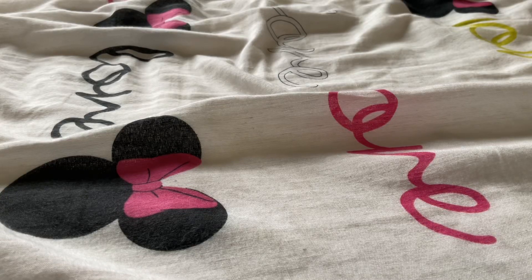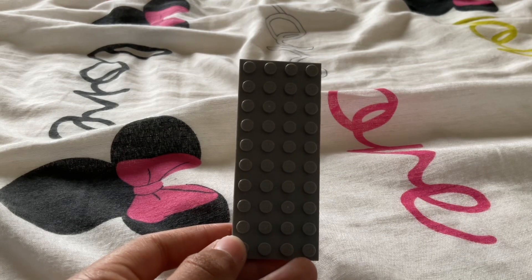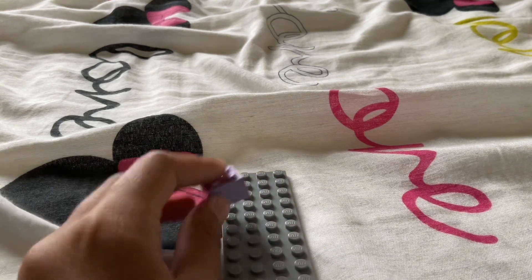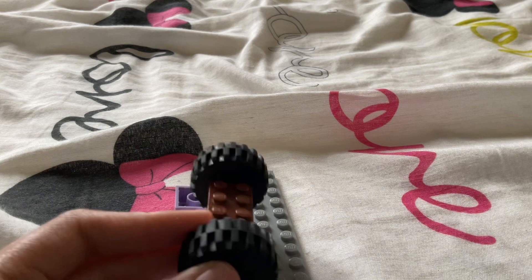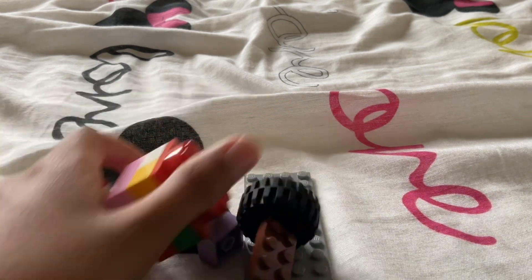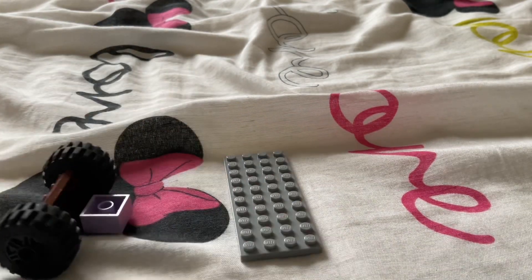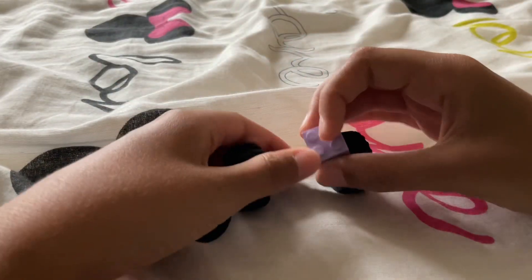How to make a LEGO catapult. First you're gonna need any type of slab — it would be better if it's long and skinny. Next you're gonna need a two-by-two and one of these pieces — I forgot what these are called. You can also mix together some bombs for ammo; they can be really big, big, or small.